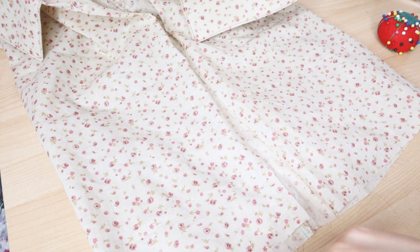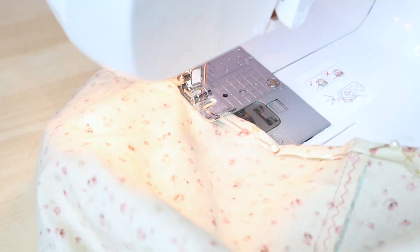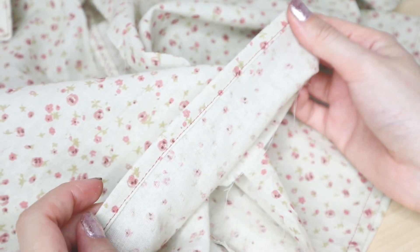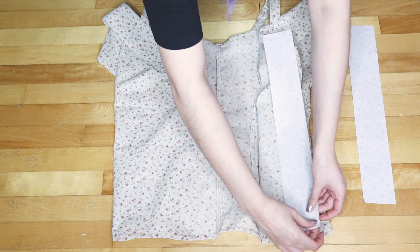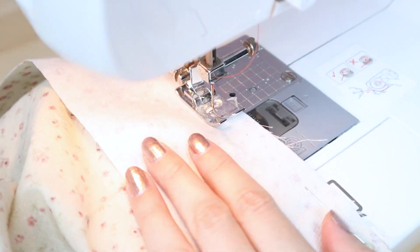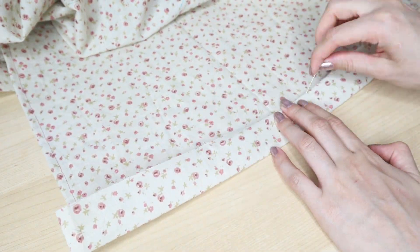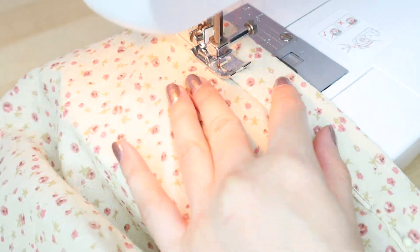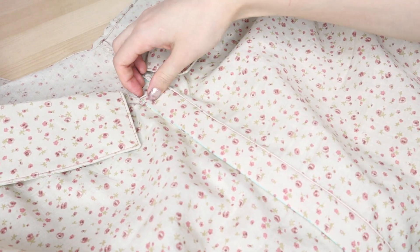Next I hemmed the bottom edge with a rolled hem — just fold the edges in twice, pin it, and sew. Now moving on to the button placket. First, I placed the right side of the button placket to the inside of the shirt and sewed it down with a straight stitch. Then I folded it in half, tucking in the raw edges, and sewed it down. Don't forget to fold the top and bottom raw edges inside before sewing. Repeat for the other side and here's the button placket.